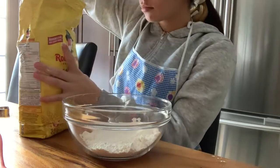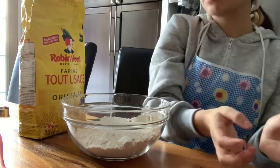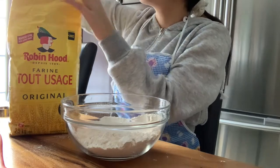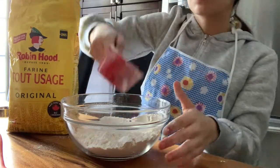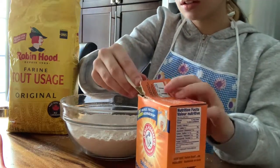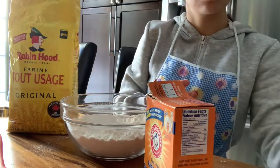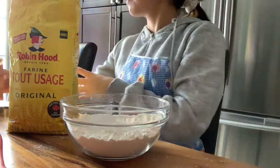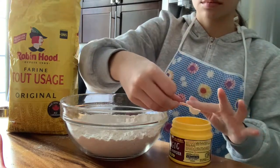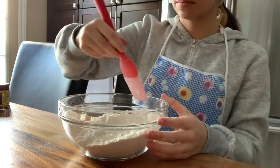In a small bowl, stir together flour, baking soda, and baking powder, and set it aside. Here I am putting in two and three-fourths cups of all-purpose flour, then one teaspoon of baking soda, and now a half a teaspoon of baking powder, and then begin to stir.